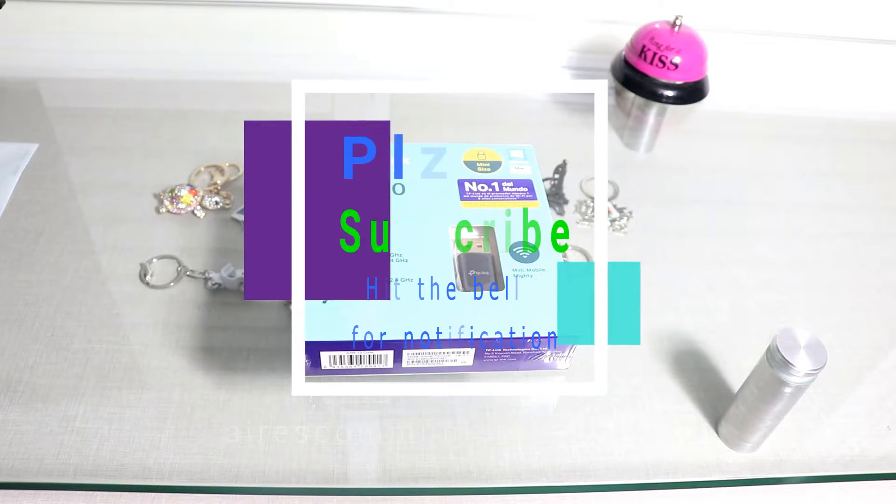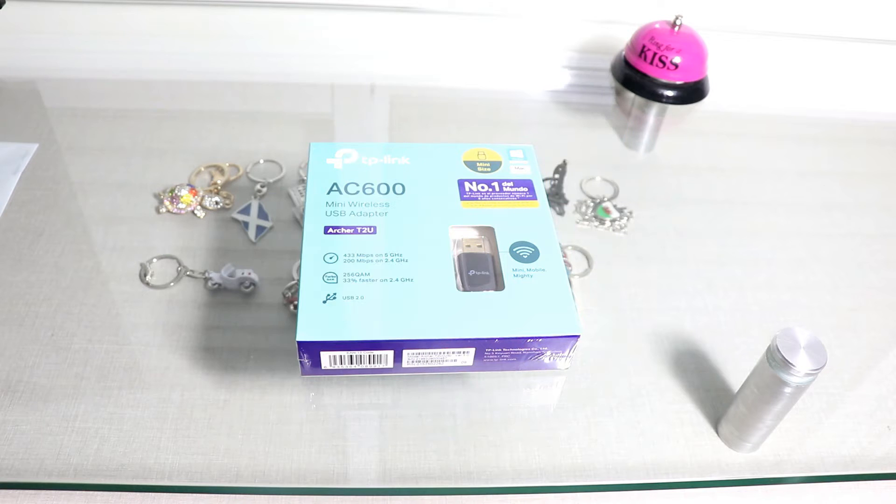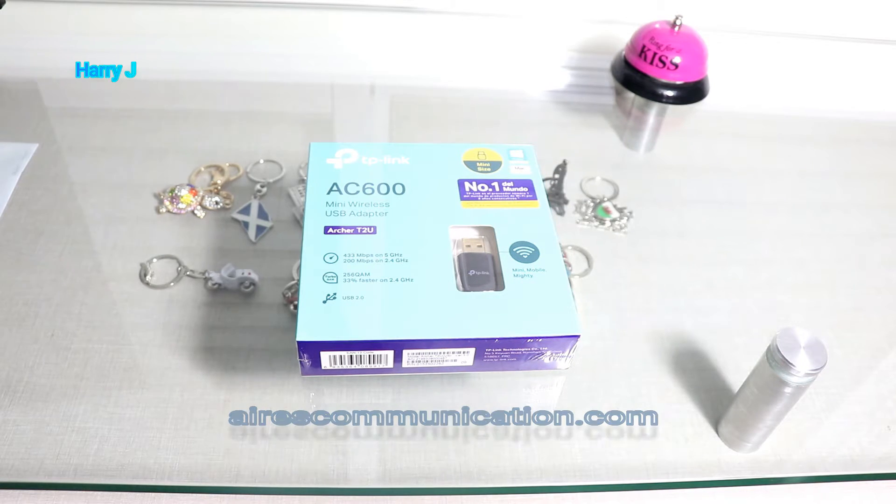Hello, this is Harry Jay for Ask Communication. In this video I'm going to unbox and review a little Wi-Fi antenna. As you can see in front of me, I have the TP-Link AC600 Mini Wireless USB Adapter.